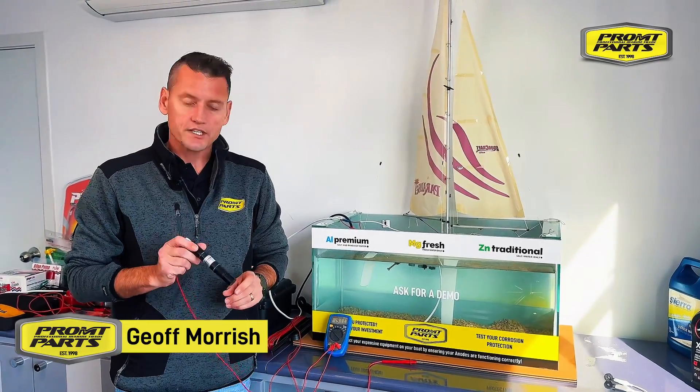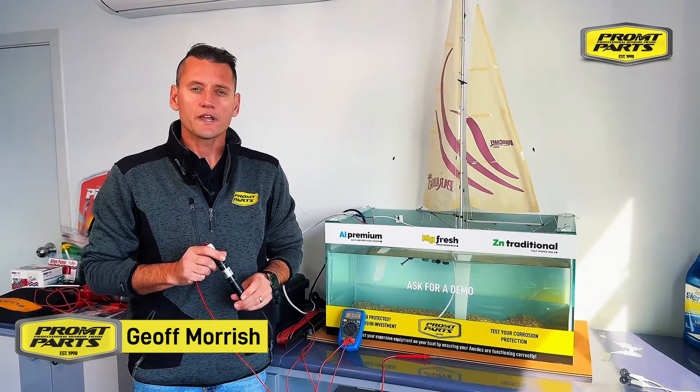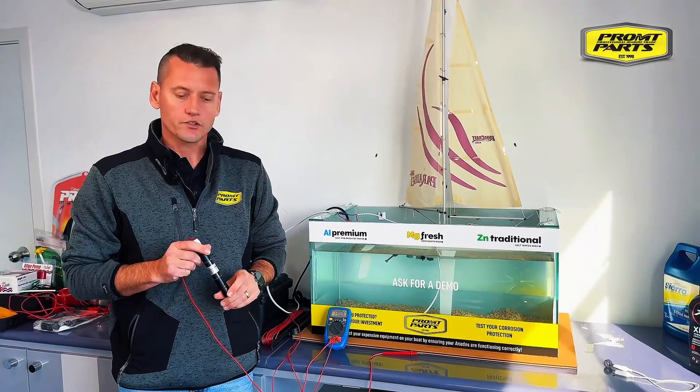Hi, it's Jeff here at Prompt Parts. I want to discuss our silver chloride reference electrode and how you can use that for testing for stray currents on your boat.